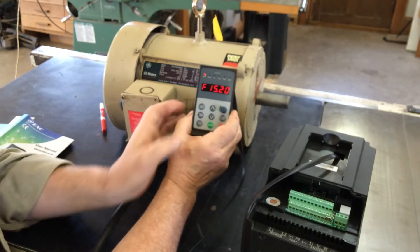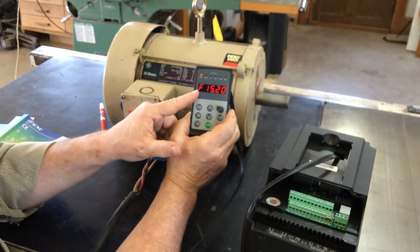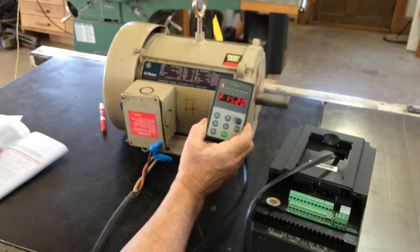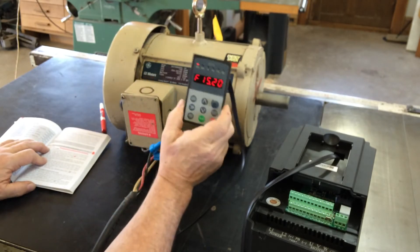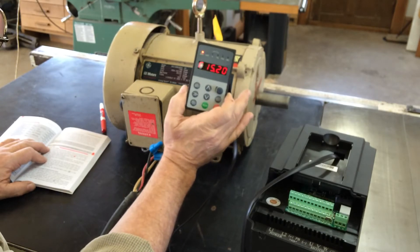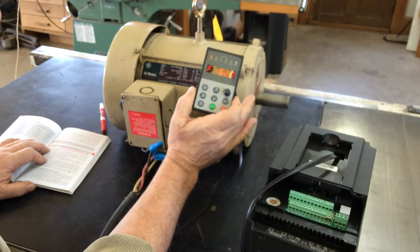Functions are pretty easy. You just press menu and you can see there are functions. I'm currently in function F15.20. To do the auto-tuning after I've entered all of the data in here, you enter the kilowatts/horsepower, you enter the RPM, the slip RPM.